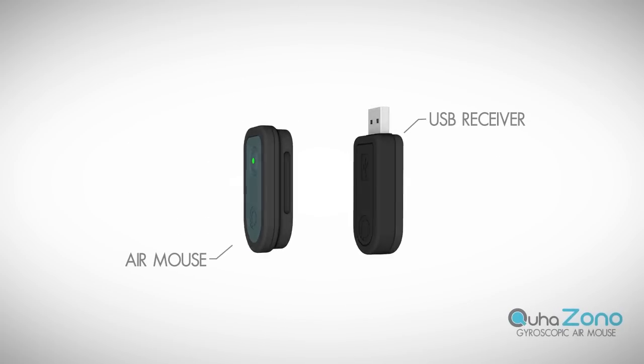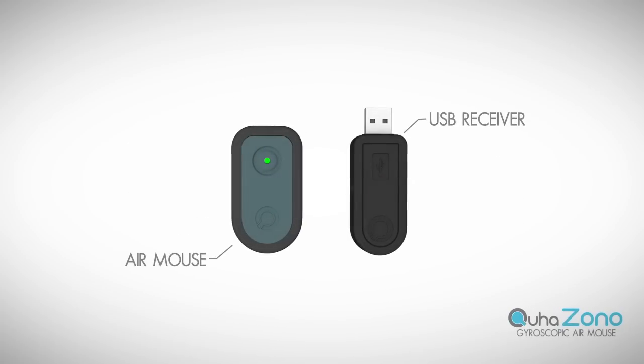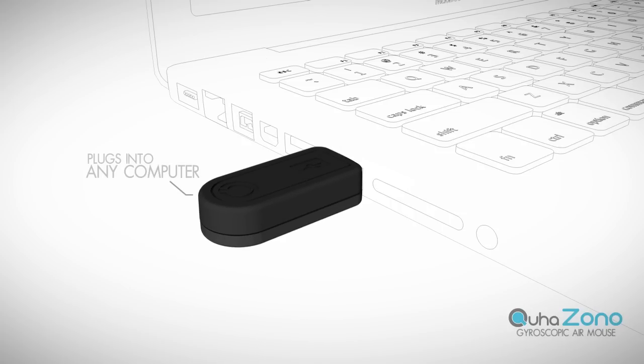KUHA ZONO consists of a gyroscopic air mouse and a USB receiver. The receiver plugs into a USB port on any computer and the air mouse replaces the normal mouse.